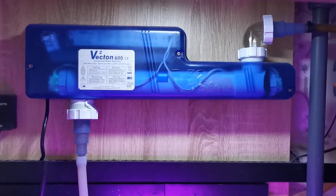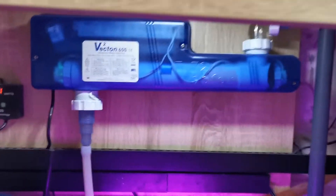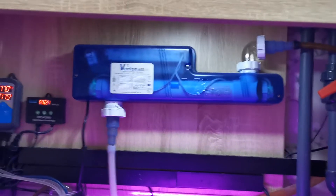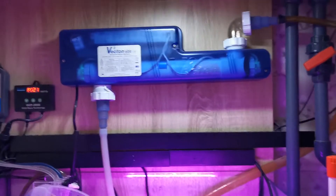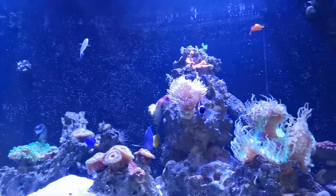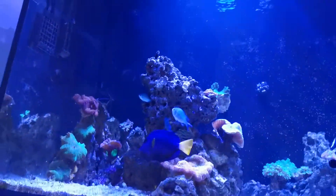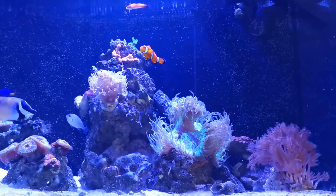Other than those two little issues it seems to work. I don't really know how well it controls ich — I'd imagine you'd have to really control the flow rates for that. I've had a little bit of ich in this tank but it hasn't taken over, so maybe it does help. I keep it mainly for water clarity. There's a little cloudiness with things being stirred up, but it keeps it clear enough for good viewing and hopefully some parasite control.